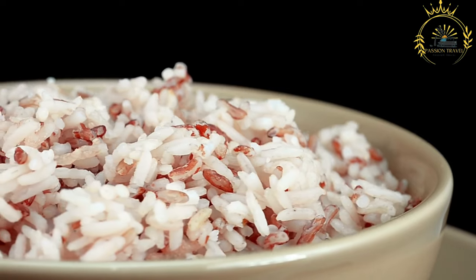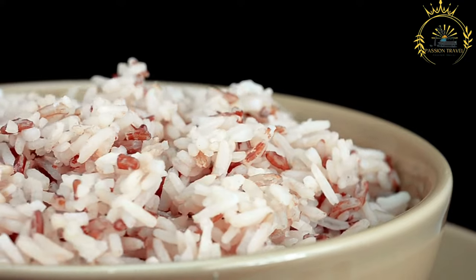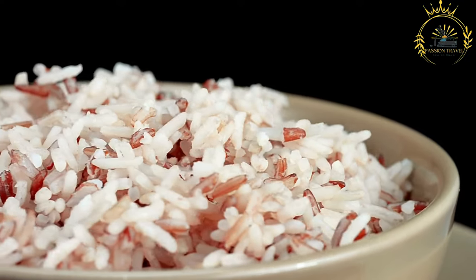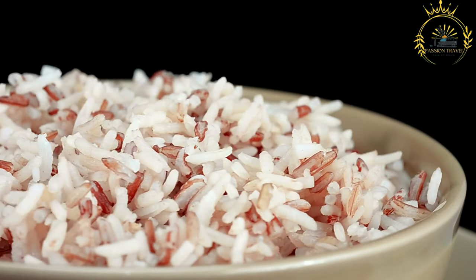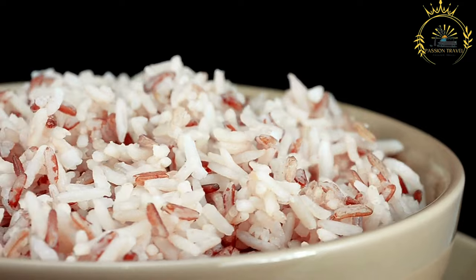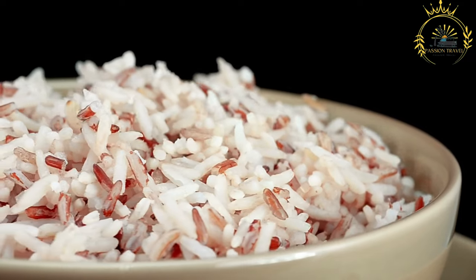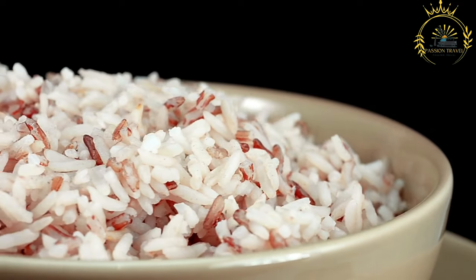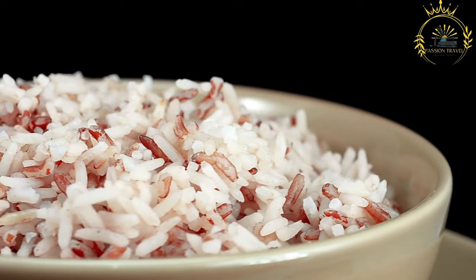Mataba, also known as Mataba de Poisson, is a traditional dish from Mayotte, an island in the Indian Ocean. This dish is particularly beloved in the local cuisine and holds cultural significance. It is made from cassava leaves cooked in coconut milk, combined with various spices and often fish, showcasing the island's culinary heritage.